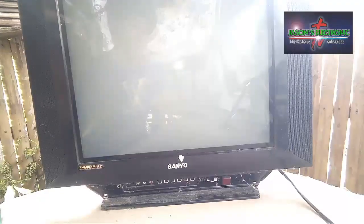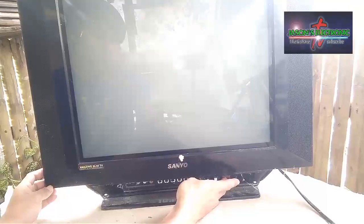Hello guys, so mayroon tayo ditong inaayos na CRT TV. Saan nyo yung brand nya?